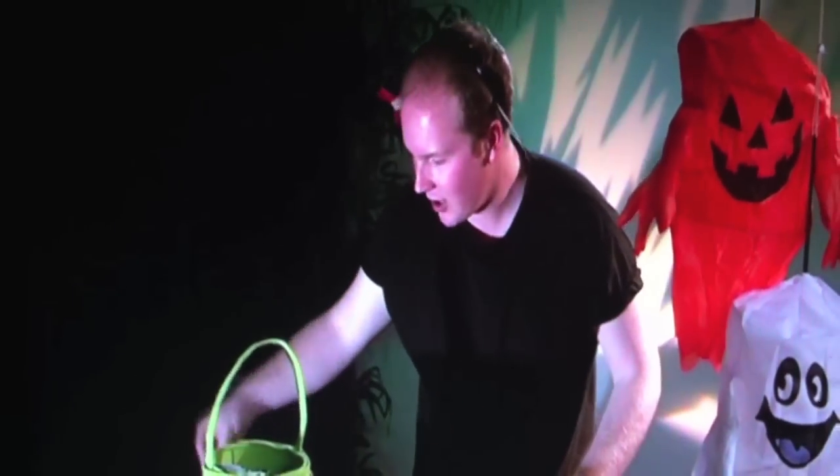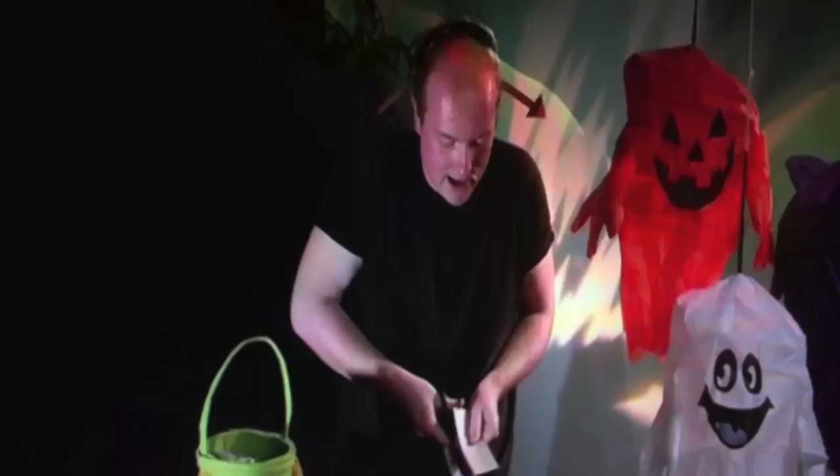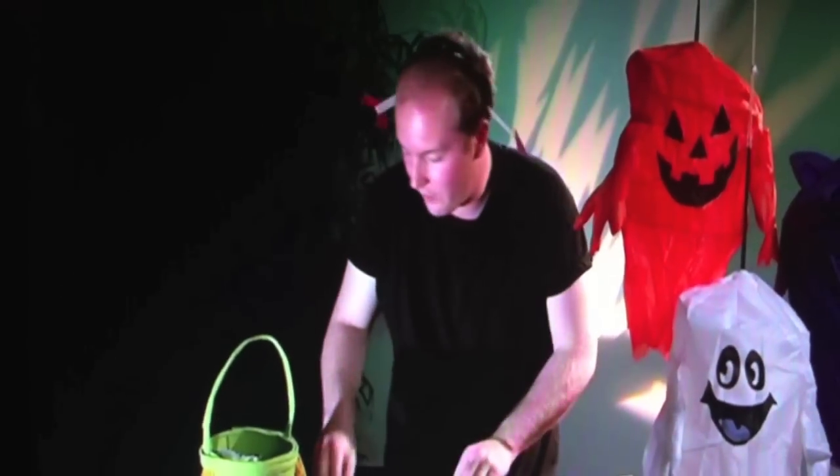First of all, we're going to make the wooden part — the shaft. So take your card and take your scissors and cut along the edge like so.